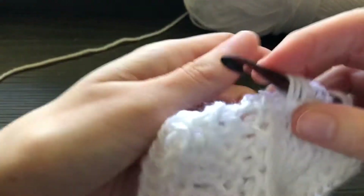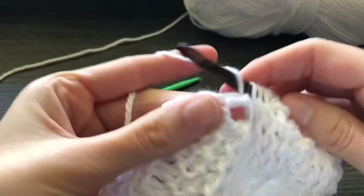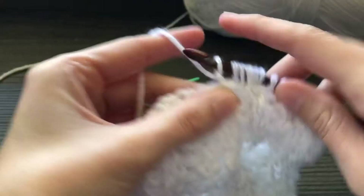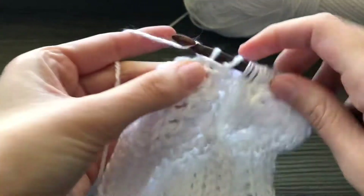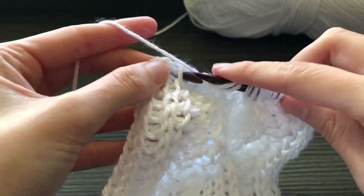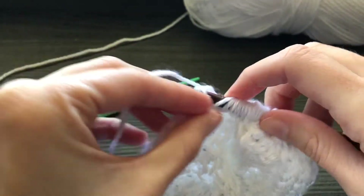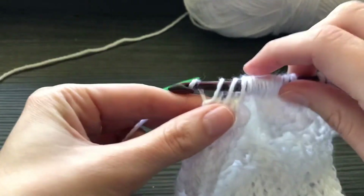I have just completed the Tunisian crochet cable stitch. I'm going to finish the rest of my row and then show you how to work a return pass for the Tunisian crochet cable stitch, because it can be a little tricky since the stitches are twisted. I'll show you the way that I like to do it.